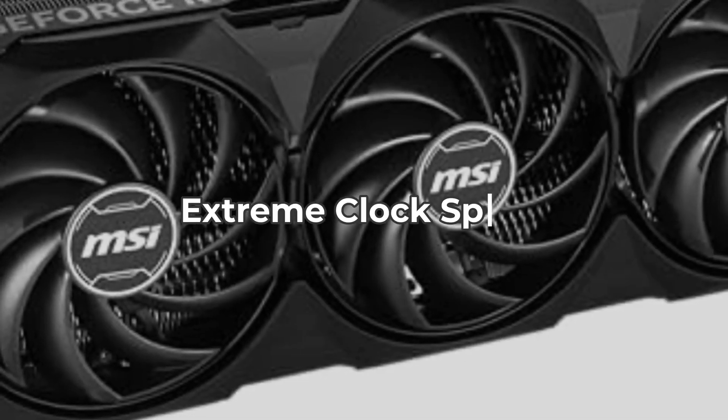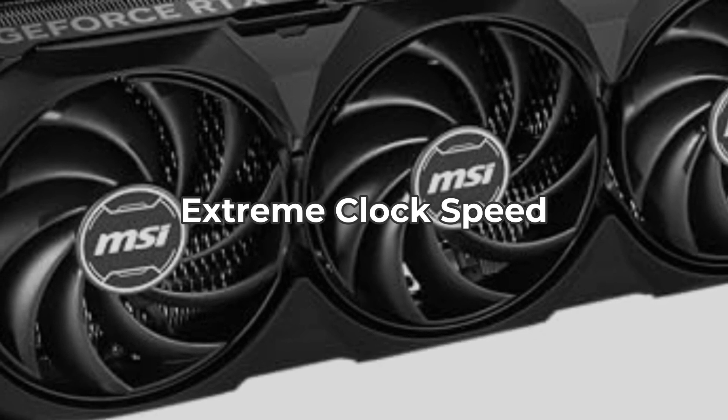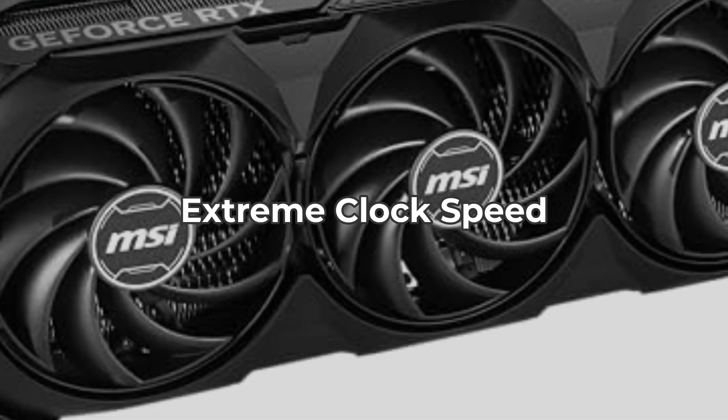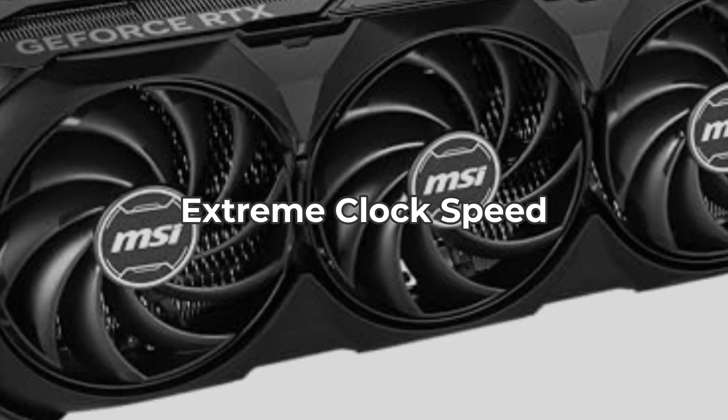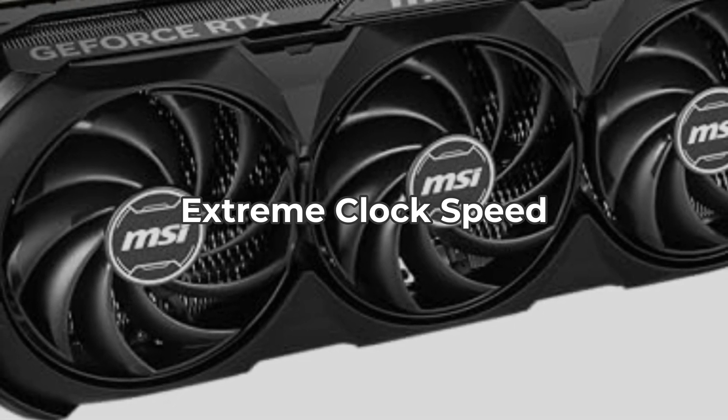First up is the extreme clock speed of 2650 MHz. This means enhanced performance during gaming sessions. That's certainly a plus, but on the downside it does generate a bit more heat than some alternatives, so you need to ensure proper ventilation in your setup.